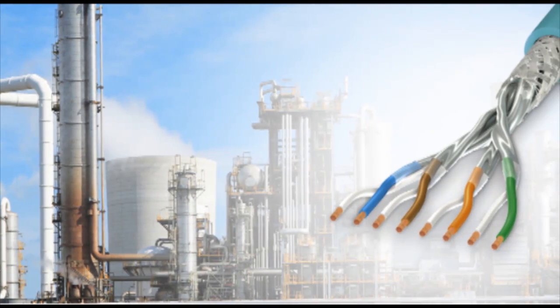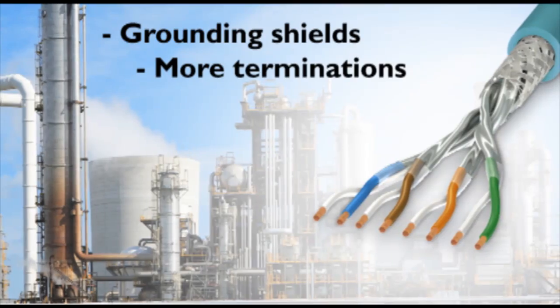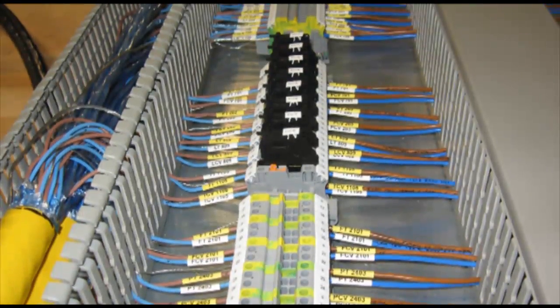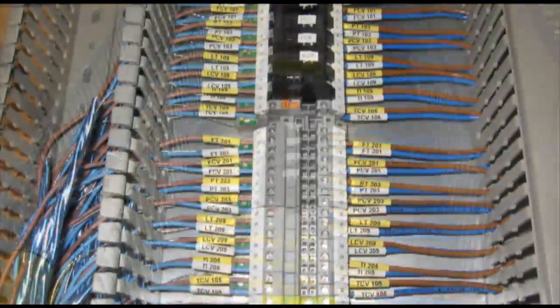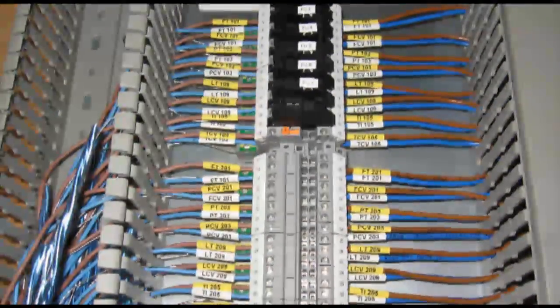Key requirements in the process industry such as grounding shields, more terminations, and space limitations led to our new integrated solution. For control room revamps or process unit additions, existing racks can be retrofitted with these new integrated terminals which provide added space for many new point-to-point terminations.